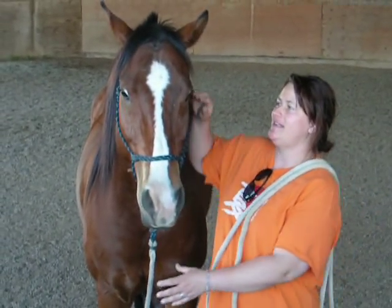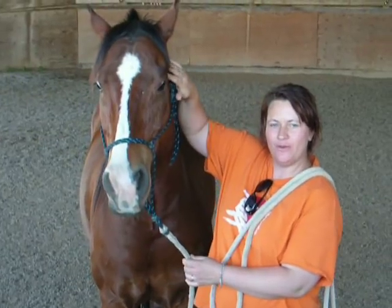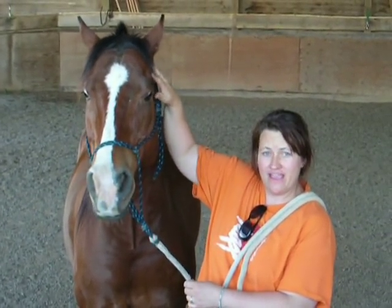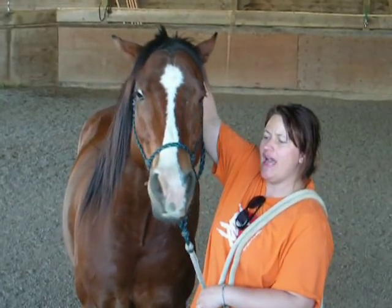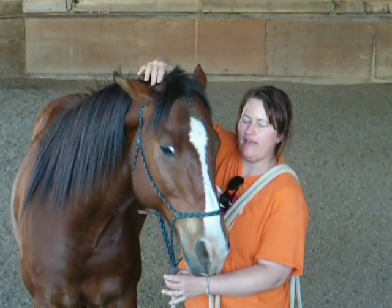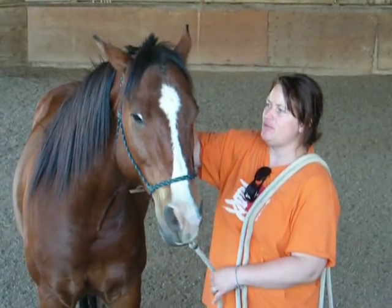He has TMJ with his joint right here. It's made him very hard to bridle and very head shy, very difficult. He doesn't want to lower his head. He doesn't want anything to go in his mouth. So one of the things we've been doing along with this kind of stuff is working that TMJ.